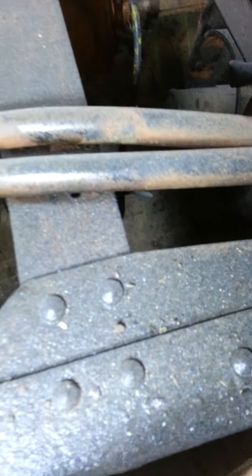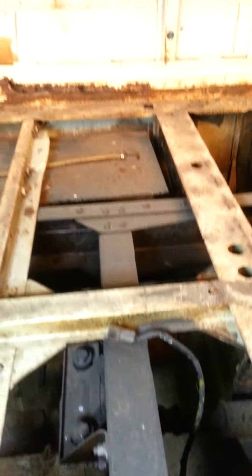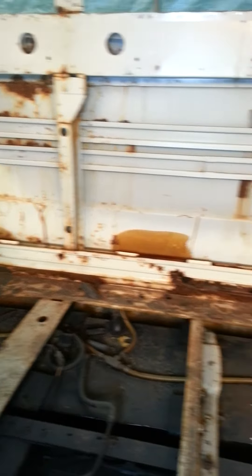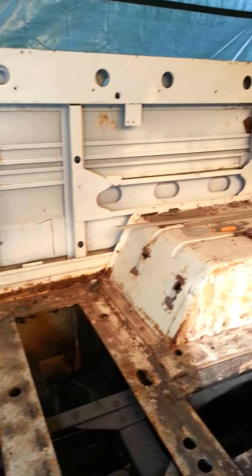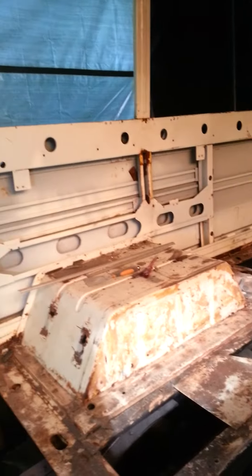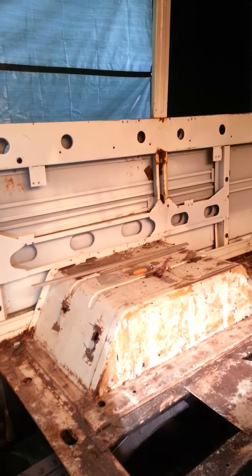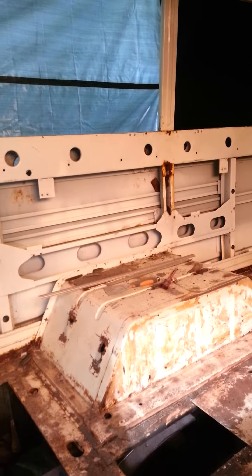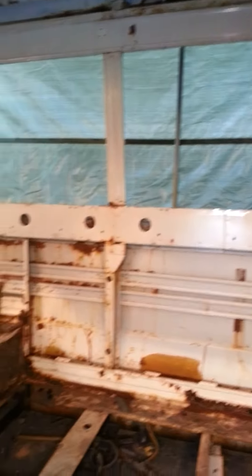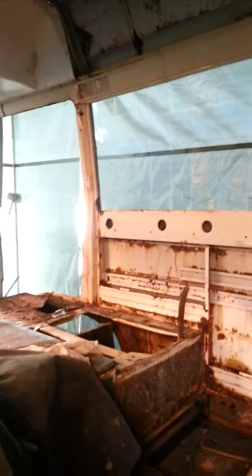I've painted all the subframe with Penetrol — best product in the world. So today is the 6th of August 2015, and I'll make another video after I've done my first weld.